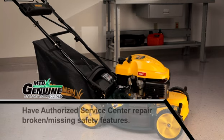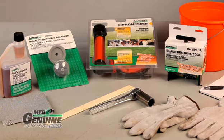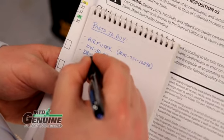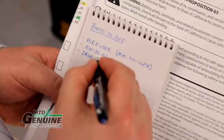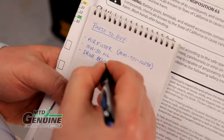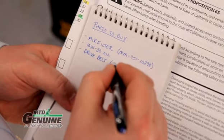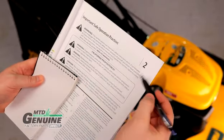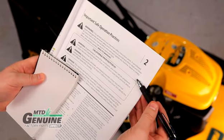If there are any safety features missing or broken, immediately take your mower to an authorized service center or call to schedule a pickup. Make sure you have the proper tools for this project. Before starting, grab a notepad and pencil. As you go along, you may find items that need to be replaced — you'll want to list them. And, of course, always observe the safety rules called out in your operator's manual.